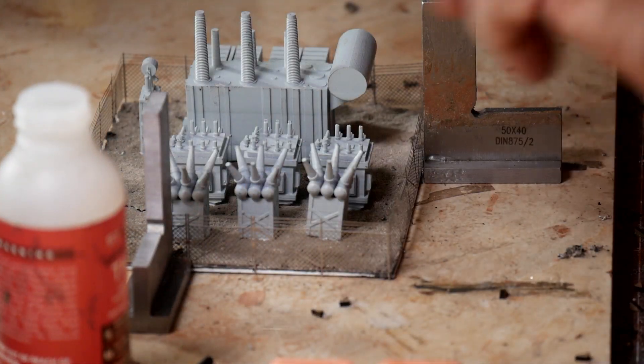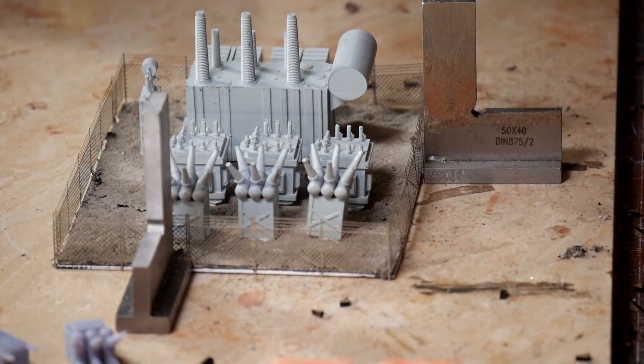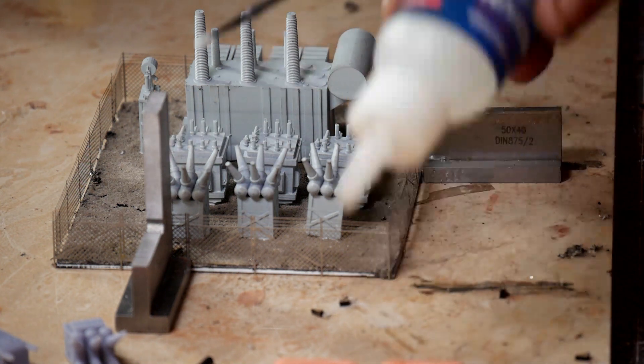I'm going to put the cap on the superglue and switch over to medium. I'll put some medium on my silicone mat because, if you don't already know, nothing sticks to silicone.